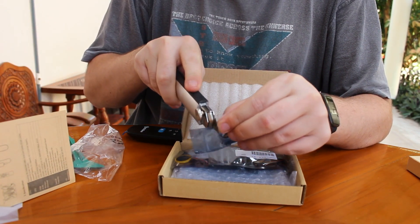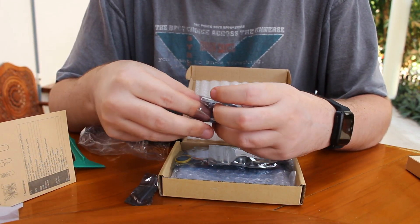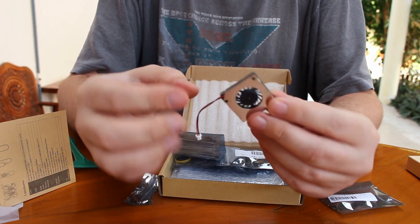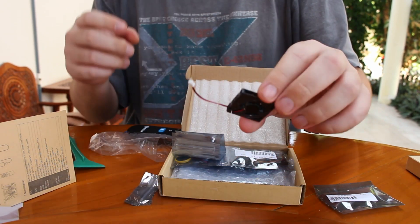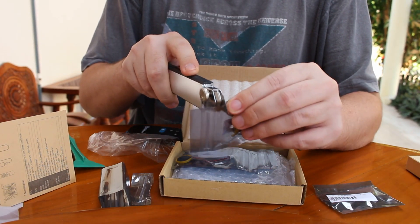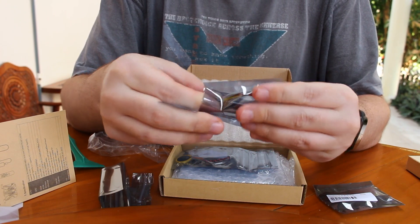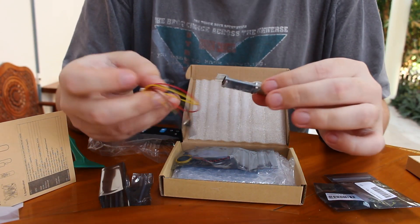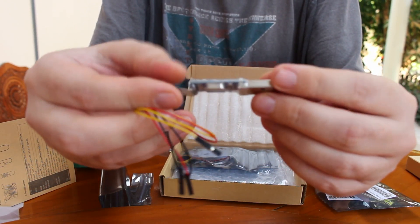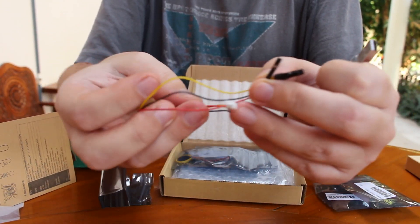So let's see the accessories. The first one is the fan for the Geekbox, to make sure the processor stays cool. The next one should be a USB to TTL debug board to access the serial console, with the corresponding cable.